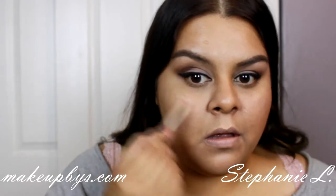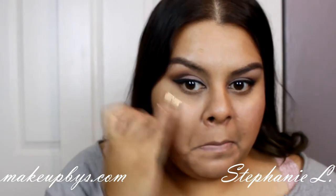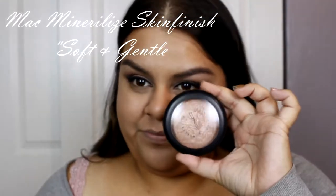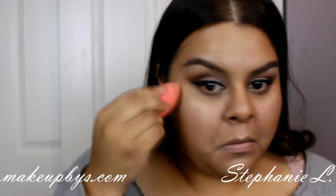Using a highlighting pencil I'm just going to highlight my cheekbones and blend with my ring finger. After that I'm going to get a powder highlighter and with the sponge I'm just going to dab the excess off and blend.